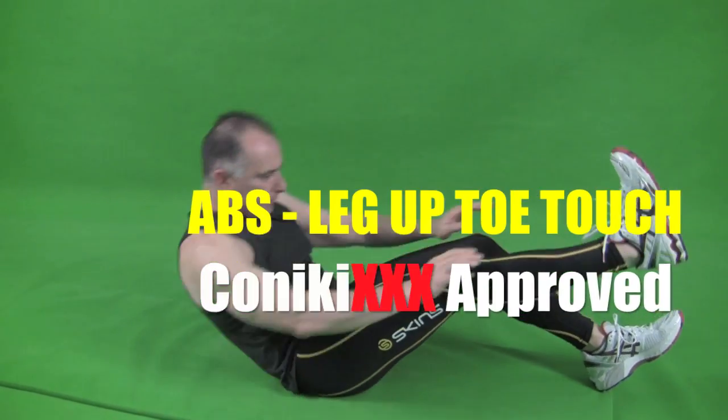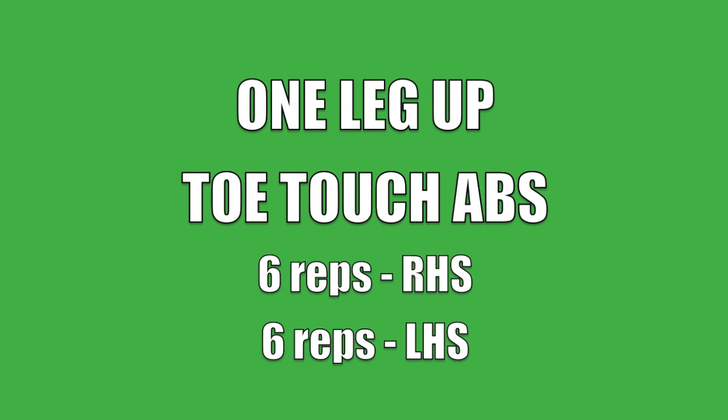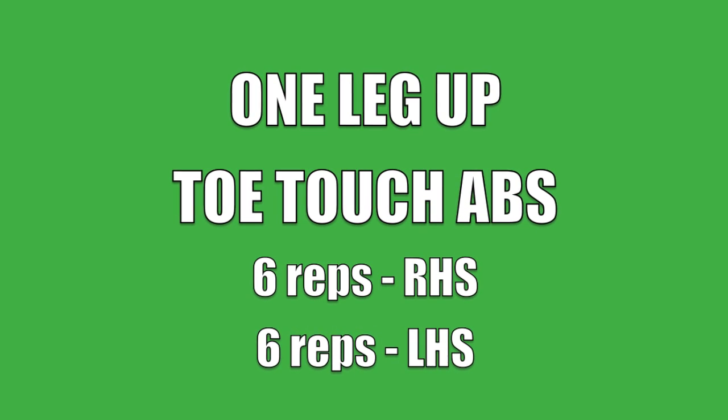One leg up, toe touch abs. Do 6 reps on the right side and 6 reps on the left side. That completes one set.